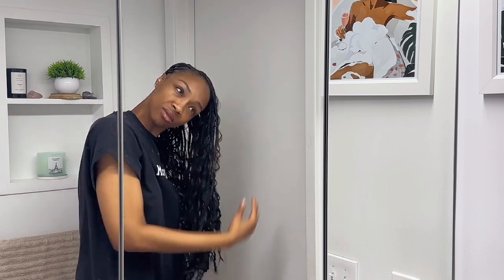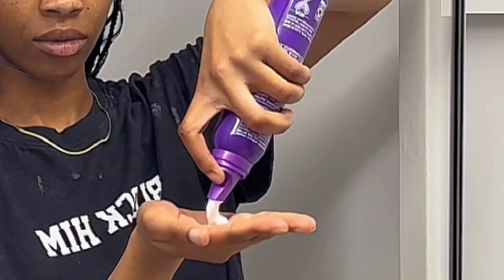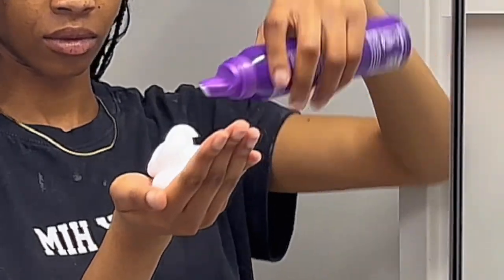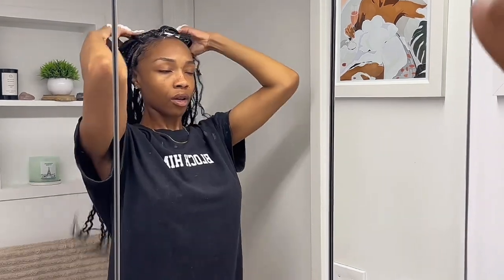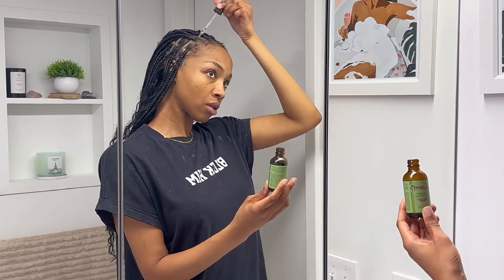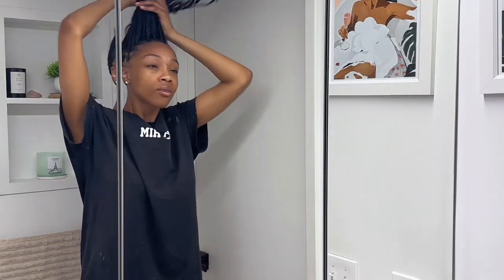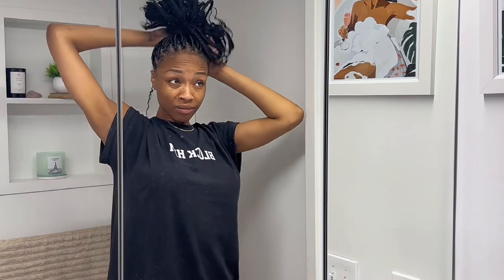Then I move on to this Miel leave-in conditioner to help some of the curls in my hair. After that I'm going to just dance and put myself in a great mood. Next comes the mousse — I use it on my scalp and work it down to the ends of my braids to keep my curls looking cute. A scalp massage is my love language, honestly. After the mousse, I move on to this Miel oil. TikTok put me on to that Miel oil, and my edges and hair have been growing exponentially because of that and some grapeseed oil. Chef's kiss, love it.